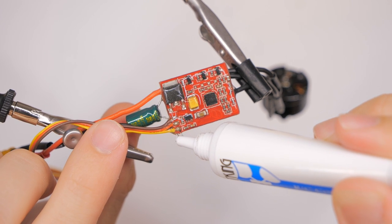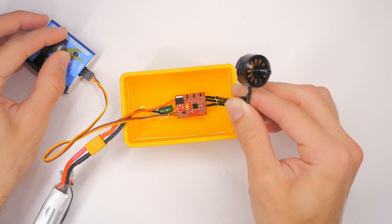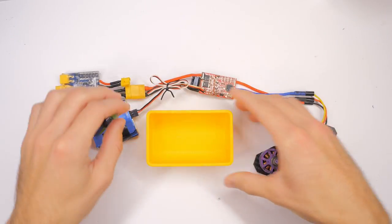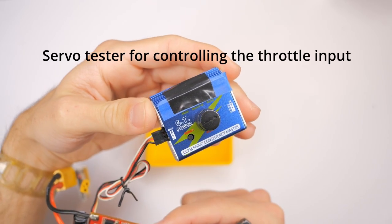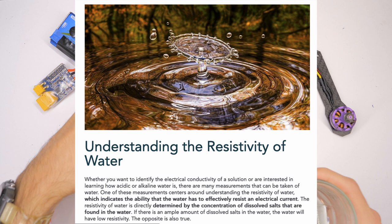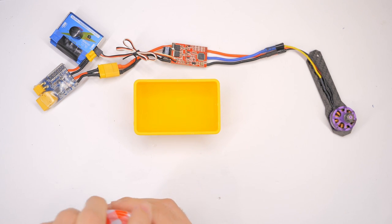I wanted to perform the same type of test that I had done with Coat King. This test is simple: we apply the waterproofing to the ESC, dunk it in some very salty water — probably way saltier than any seawater — while connected to a battery and a motor, and see if it continues to function while underwater. The reason we're testing against saltwater is because saltwater is much more conductive than freshwater due to the extra ions from the salt, making it much more dangerous for electronics. This is intended to be a worst-case scenario.